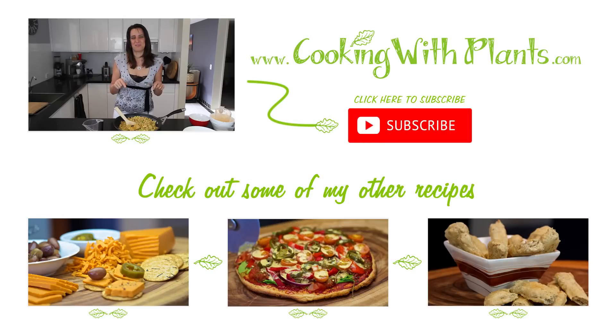Hope you liked today's recipe. If you do, please give it a thumbs up and share it with your friends. Don't forget you can print this recipe at cookingwithplants.com and I'll see you for the next recipe.